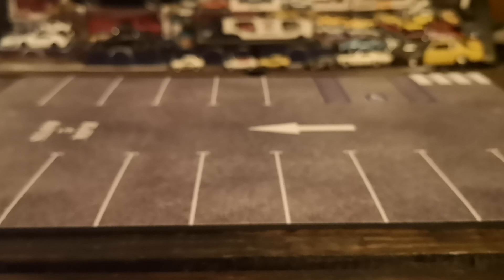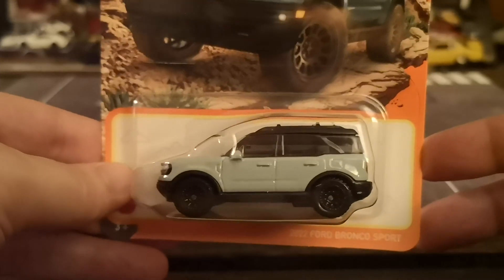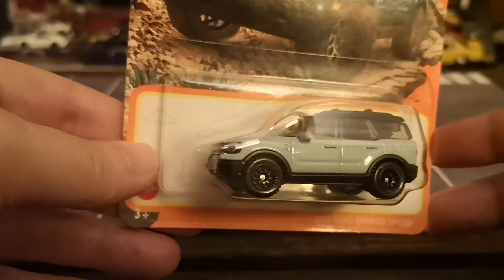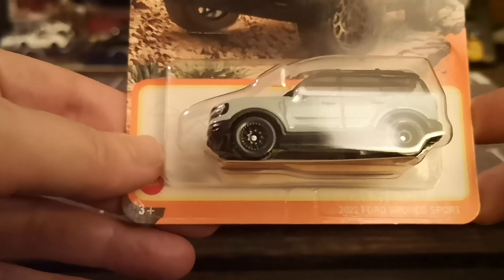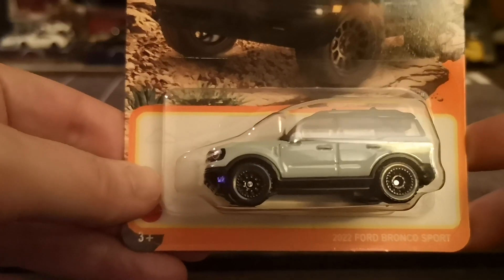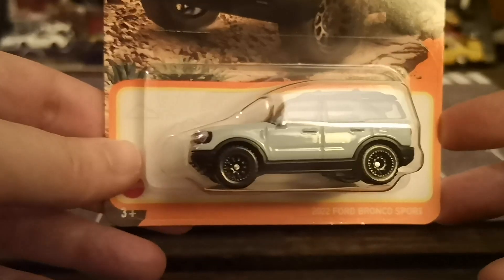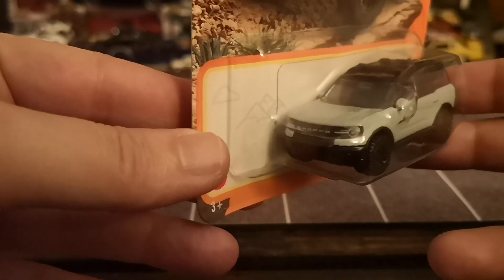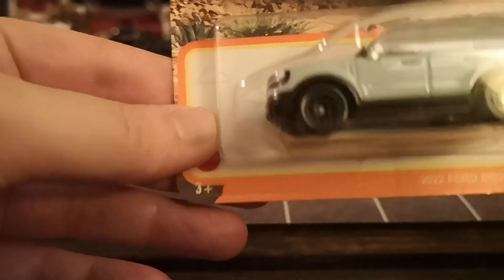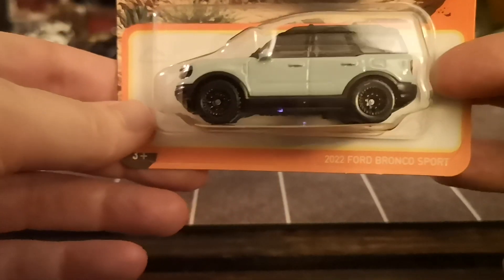I picked up this little Ford Bronco Sport. I thought at first it was just a new color wave of the regular Bronco that Matchbox first released, but while sifting through I noticed the one I already had was actually the regular Bronco — the real Bronco. They're both four doors, but the Bronco Sport is obviously smaller and based on the Ford Escape, so definitely not as truck-ish as the big Bronco, but still one of those regular mainstream vehicles that Matchbox does really well.